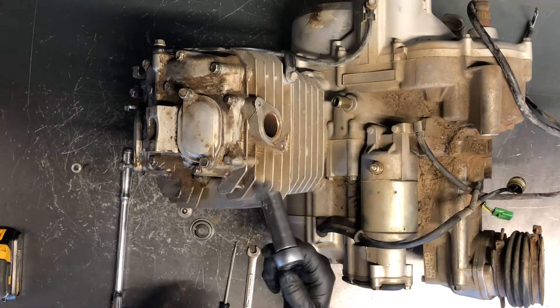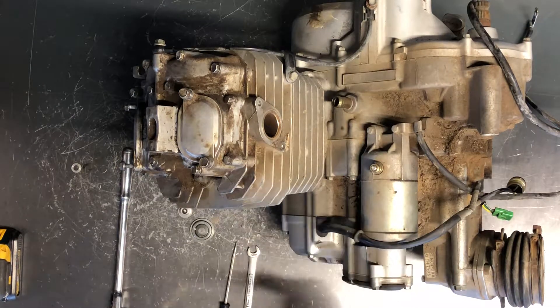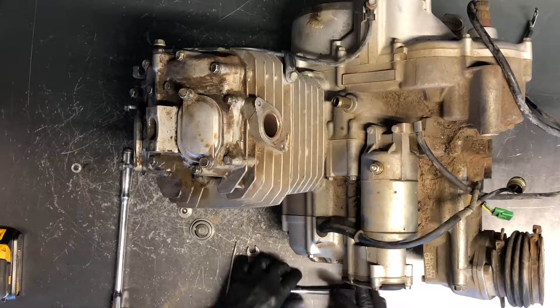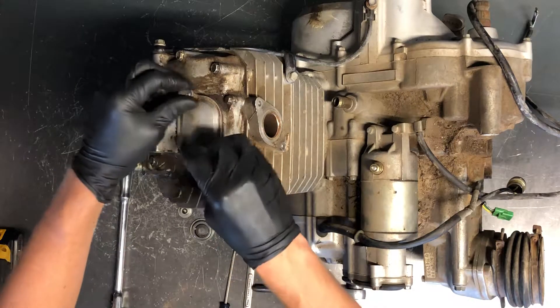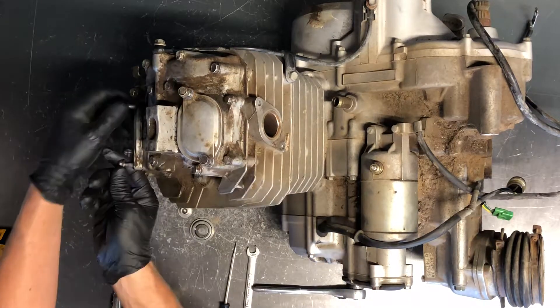Next thing you're going to do is use a 17mm with a ratchet on there. You're going to turn this — now this turns your crankshaft, which turns your piston up and down, which turns your camshaft, and that allows us to check the valve.